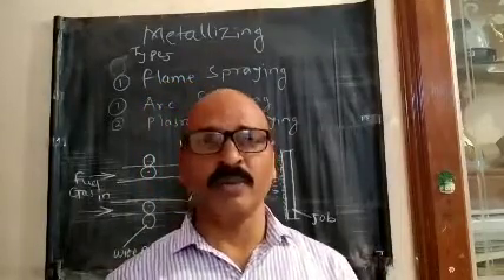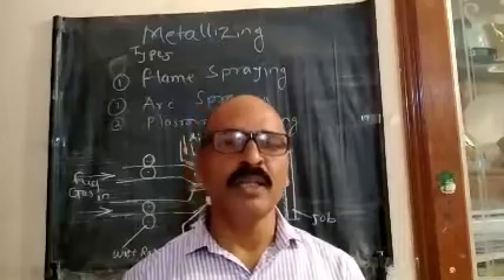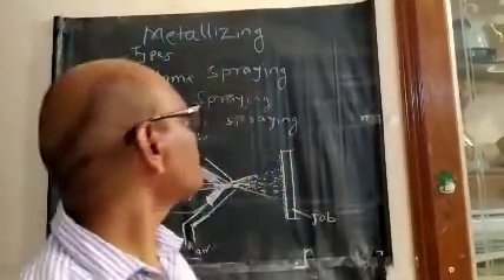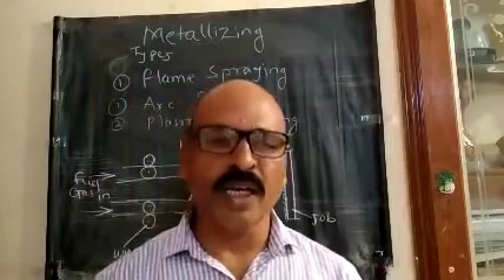So, it is called metalizing. That is called metal spraying. The same thing — it is called metalizing.